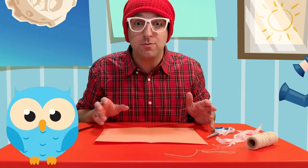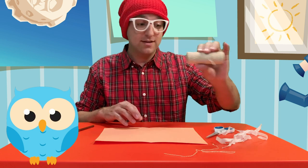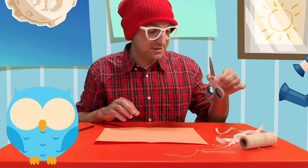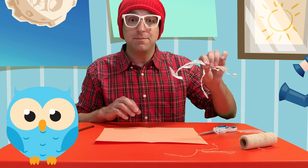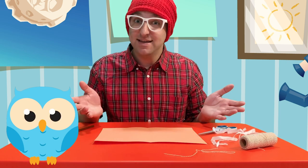Some things you'll need at home are some colored paper, some long string, some scissors — but make sure you ask your parents' permission first — some cut up pieces of paper or ribbon, and that's it!